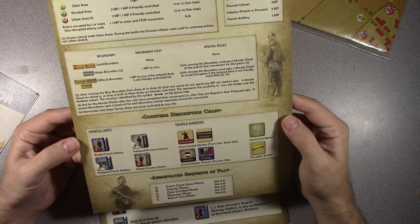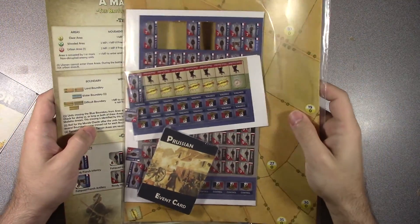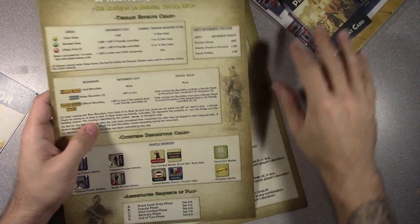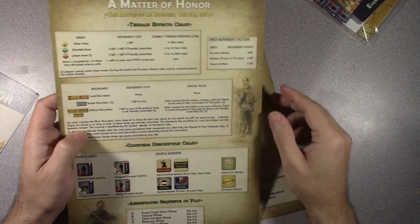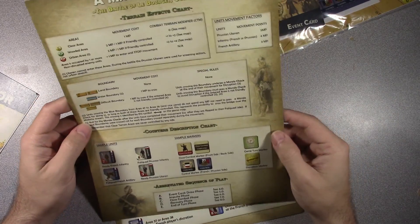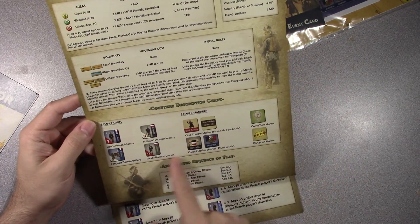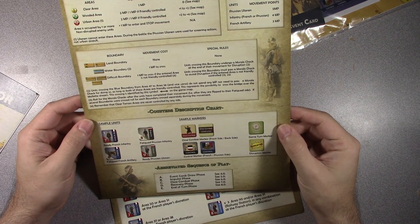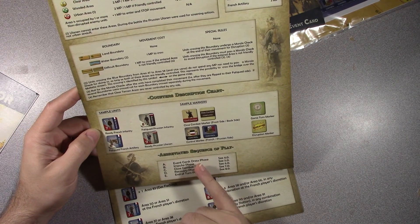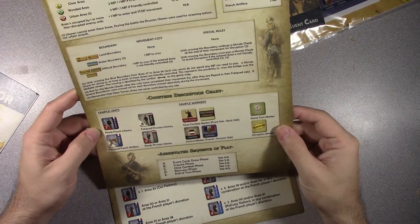Special Rules. Counters — they're going to be kind of a smaller size, but they look pretty good. The artwork on them looks fantastic. Close Combat Markers, Control Markers. Abbreviated Sequence of Play — your Event Cards Phase, Impulse Phase with sub-segments for actions, Close Combat Phase, Recovery Phase, End of Turn Phase. Straightforward enough so far.